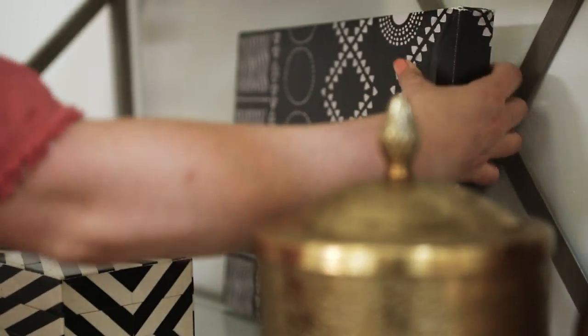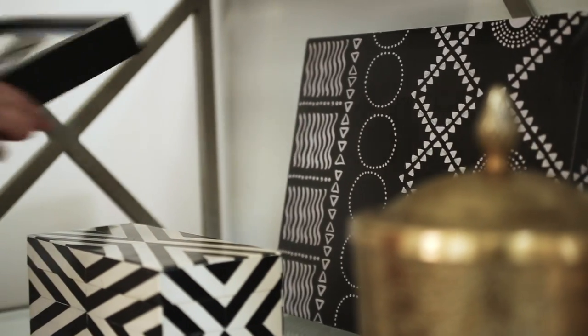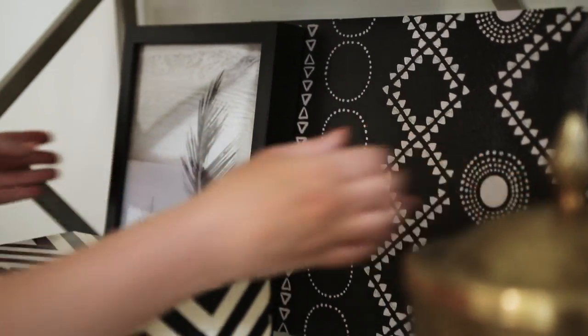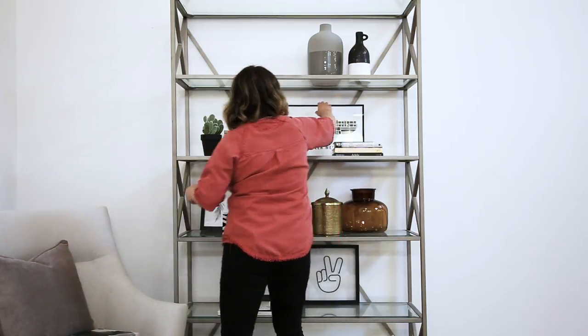Now it's time to layer in your artwork. A lot of the times you will find that your artwork is too large for a shelf, but I promise you it's going to look amazing if you can find something that's going to fit. If you don't have artwork, baskets or trays work the same way and look just as great.